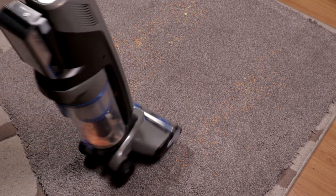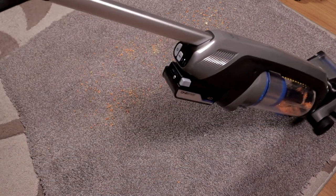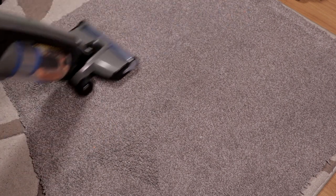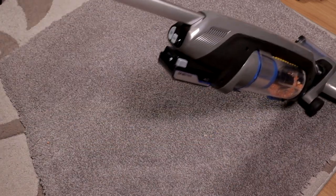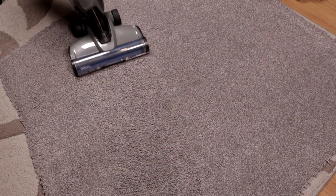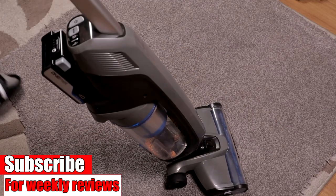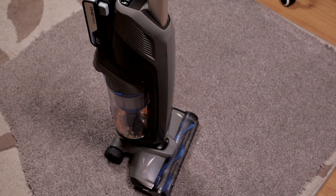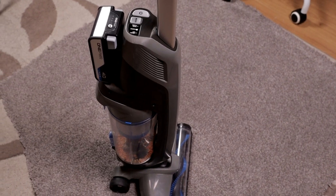I picked everything up in one pass — both on hard floor and on carpet. One pass and you're picking everything up.